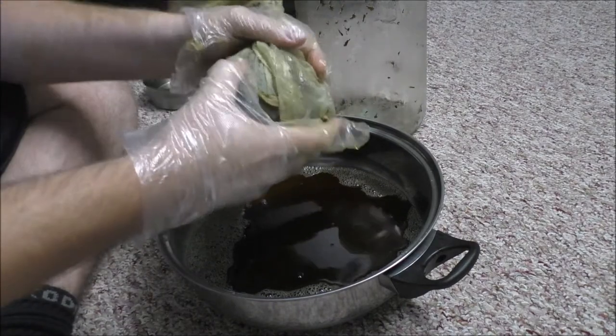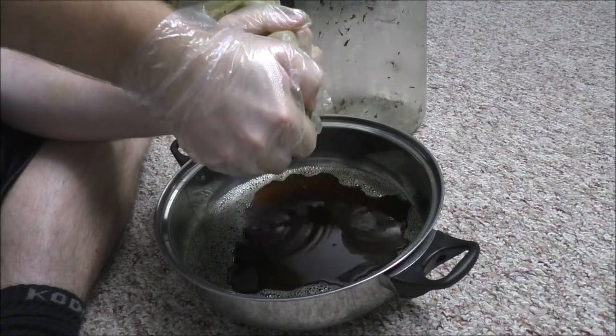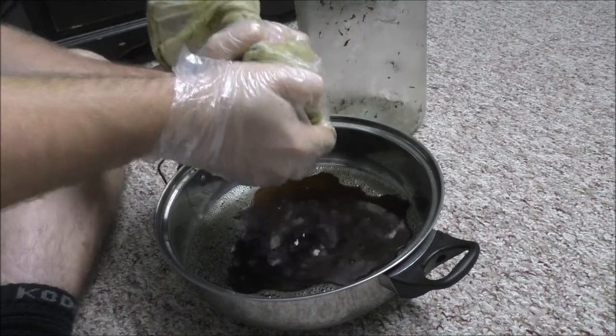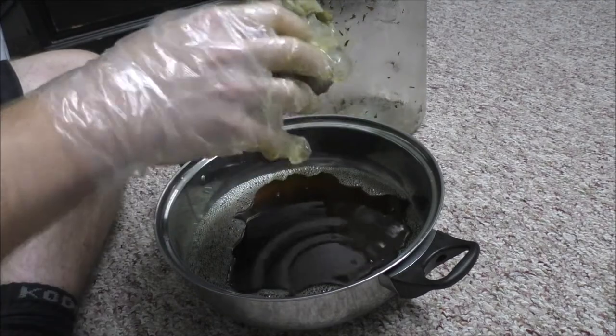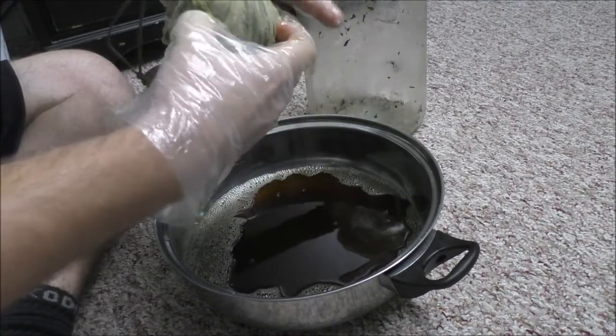Then we will discard what's left in the muslin bag — totally discard it, it's useless. The solvent has stripped all of the medicinal properties from the plant material, so it is now in the liquid, now in the new pan container.